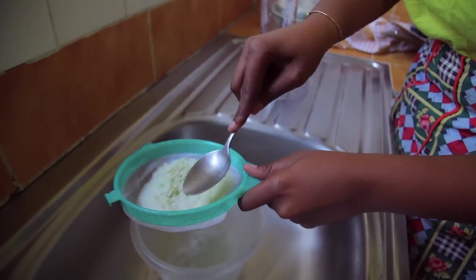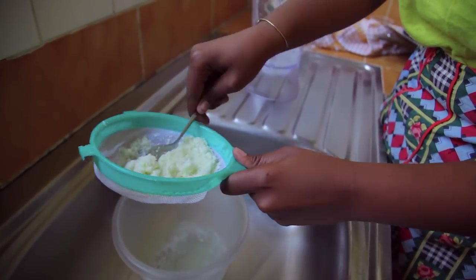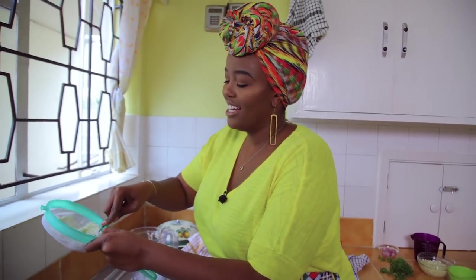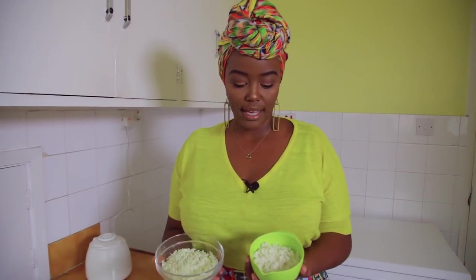Press out any of the water that remains. You don't have to be super perfect about it because you're still going to fry it out. Some people who really want a very dry rice put the mixture in a washcloth and wring it out. I like things easy, so I just press into the sieve.